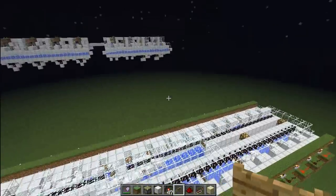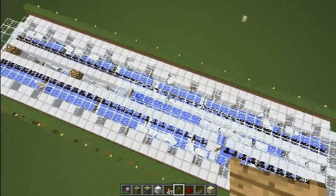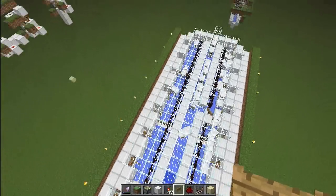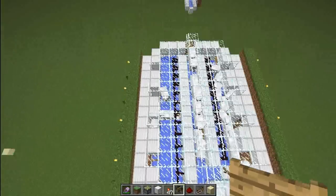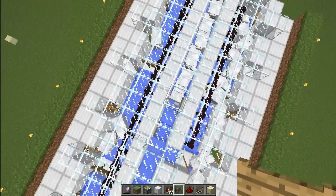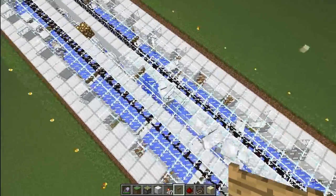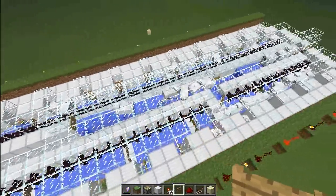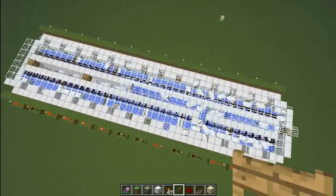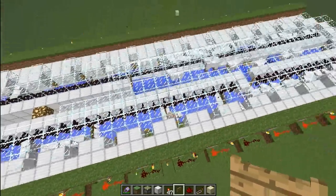I also forgot to talk about the water channels. Once a sheep drops down, they go to a central water channel below and get pushed towards an elevator over here. I'm not all that happy with this water channel, so if you have any suggestions to improve it that would be nice. I think some of my sheep are actually dying, which is not great.